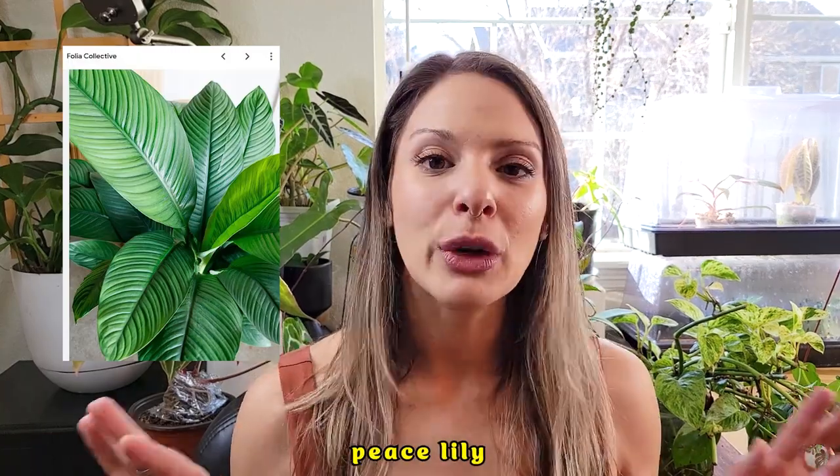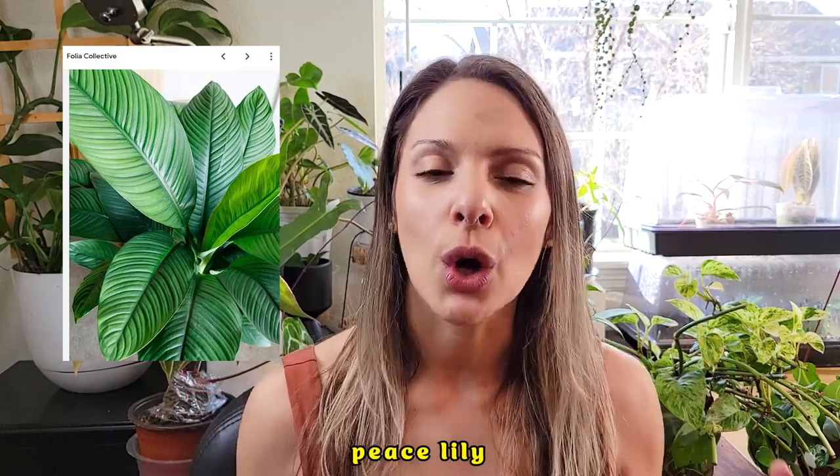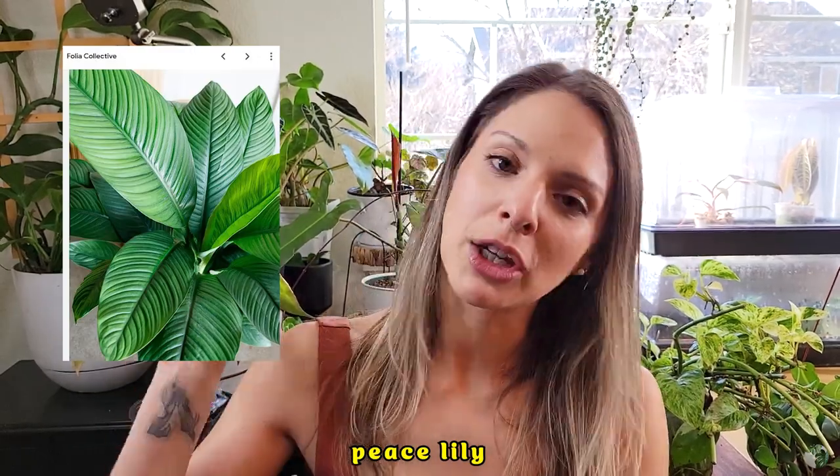I am talking about the Peace Lily. This is a houseplant I think every single plant parent should own because it is so dramatic. I will find a picture of a very thirsty Peace Lily here — they will be plenty out there. Peace Lilies are such dramatic houseplants. They will let you know when they're thirsty by getting very, very droopy and sad. But have no fear — after you water that sucker within a few hours, maybe a day if it's super thirsty, it will plump back up and be back to normal in no time.